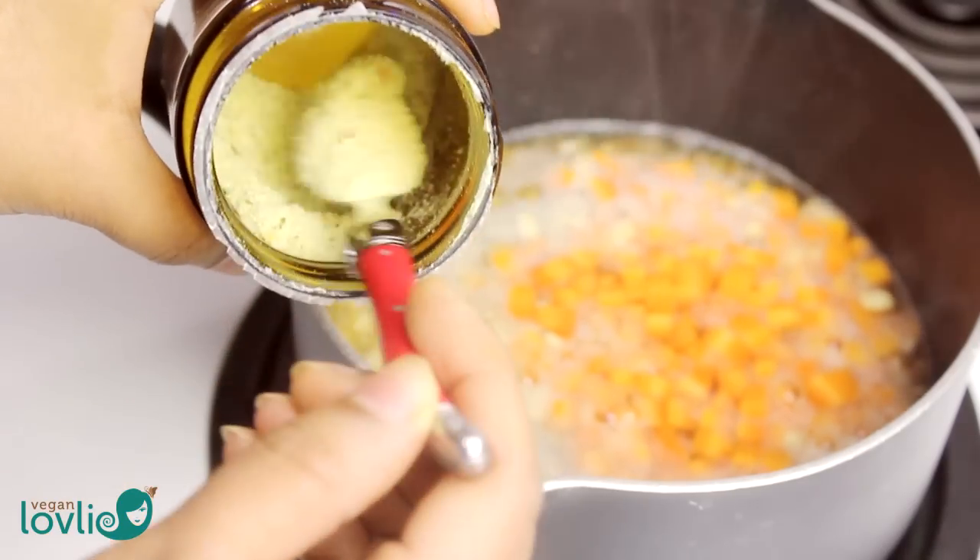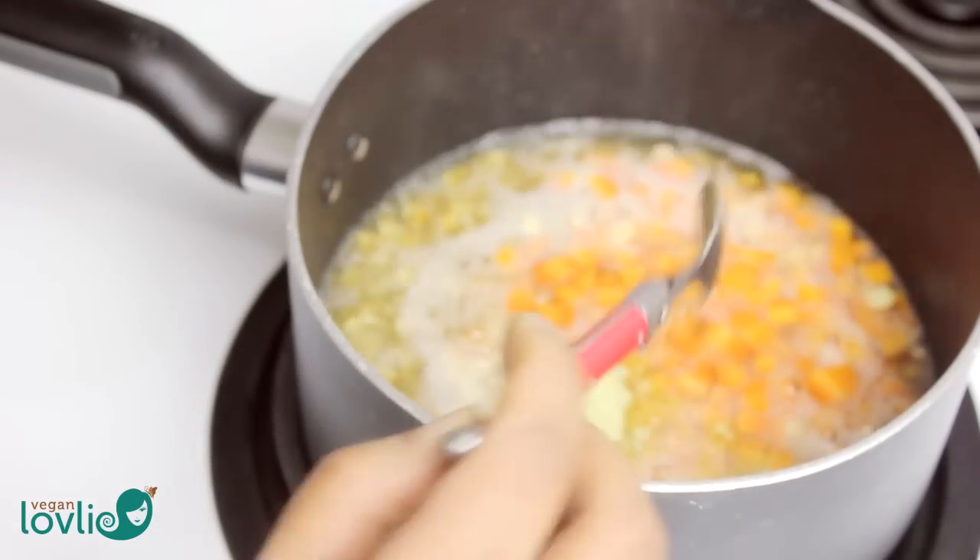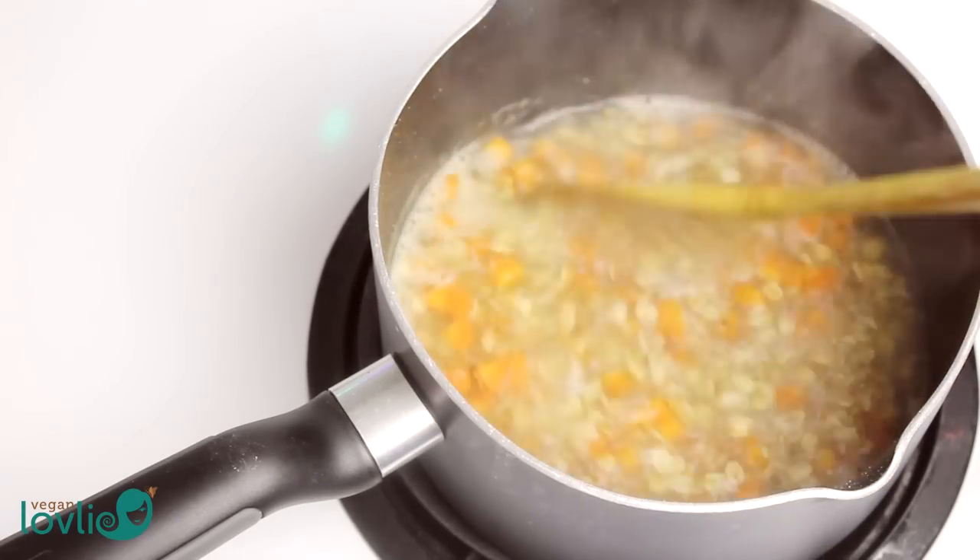As for seasoning, I am using a little bouillon powder. You may also add some nutritional yeast, miso paste, and salt to your taste.